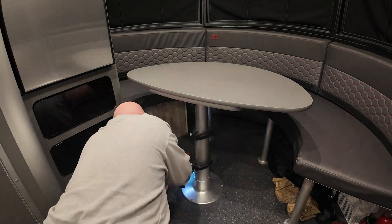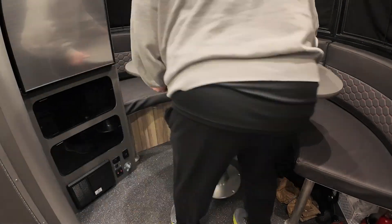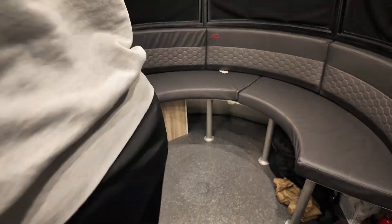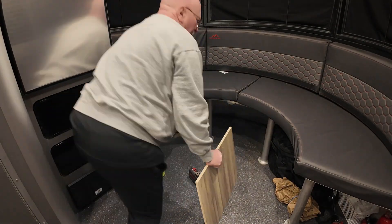We'll start by removing the table. There's just six screws — remove those six screws, zip, zip, zip. Lift the table, put it back by the back bed. Two screws, take the battery box cover off. Easy.